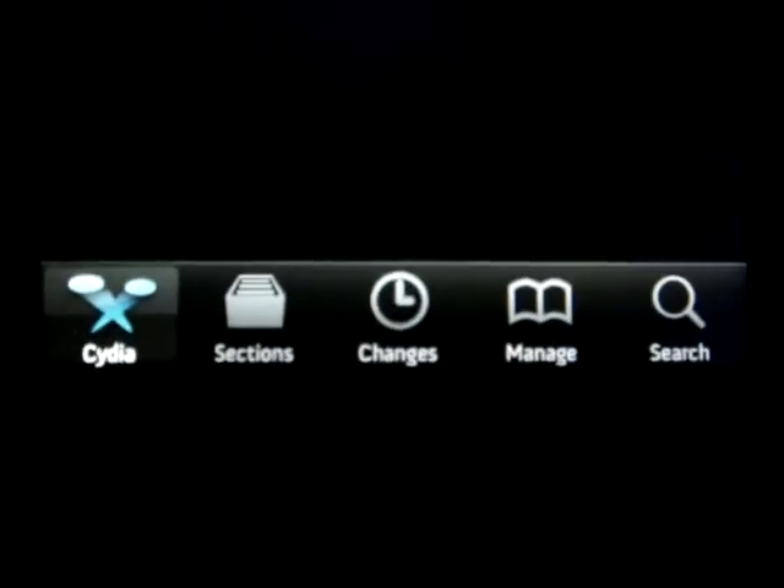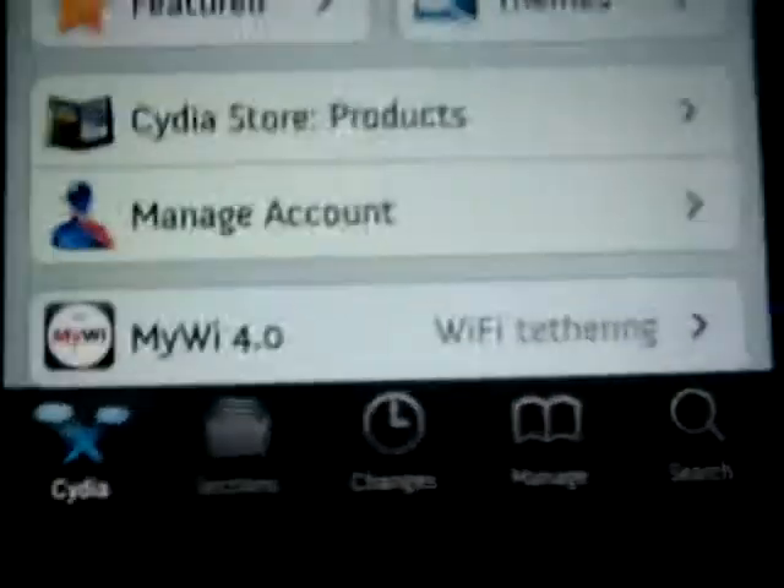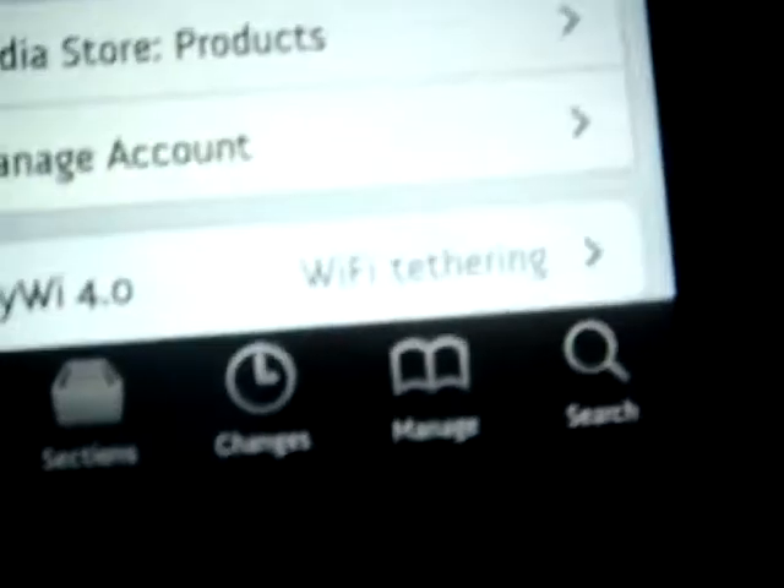First, you need a jailbroken device to do that. Then we go into Cydia. Let Cydia load. This is like my first video on the iPod touch — I just started it.